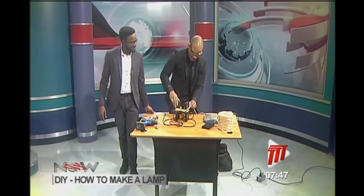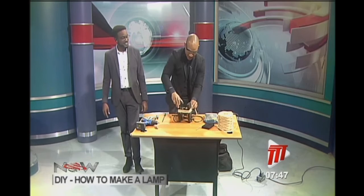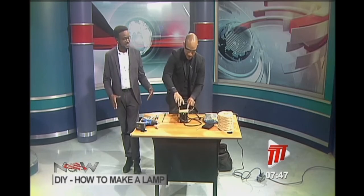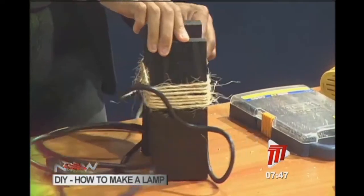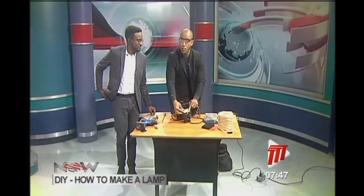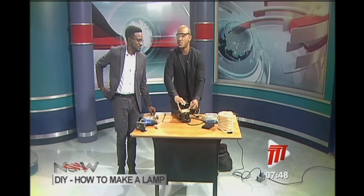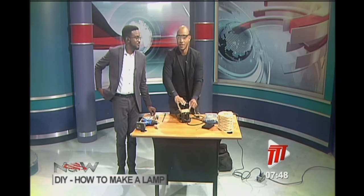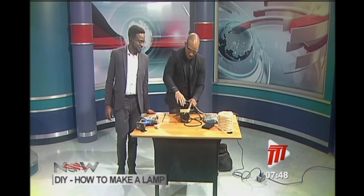They're going to break and he will continue working on the lamp. When they come back, viewers will see the finished piece. He calls it a 'mood lamp.' After that there will be entertainment to share as well.